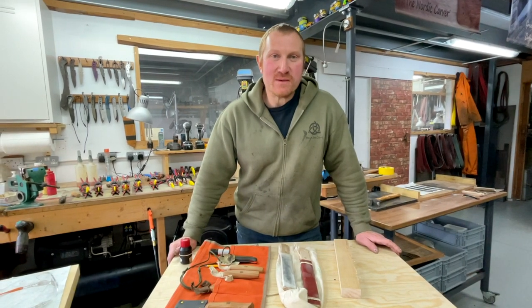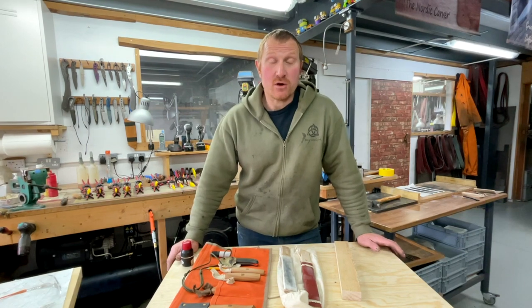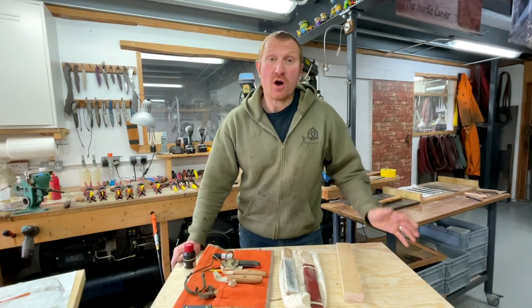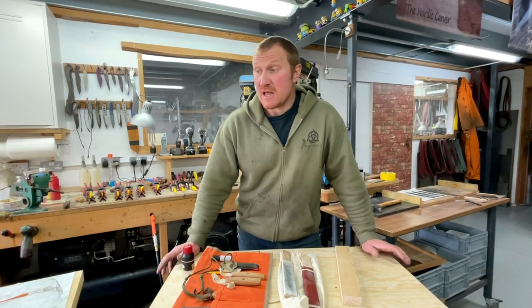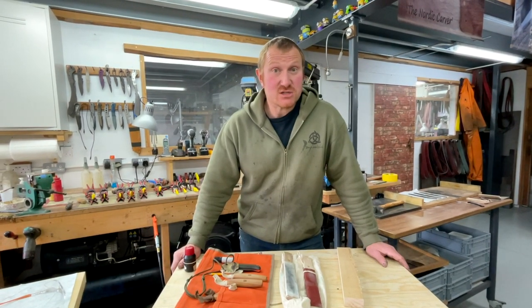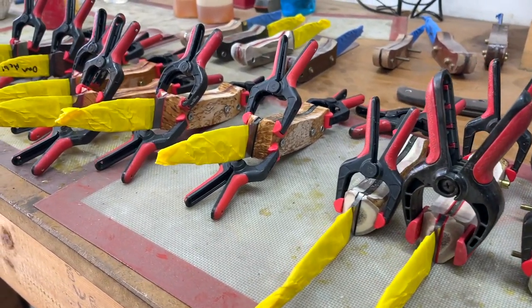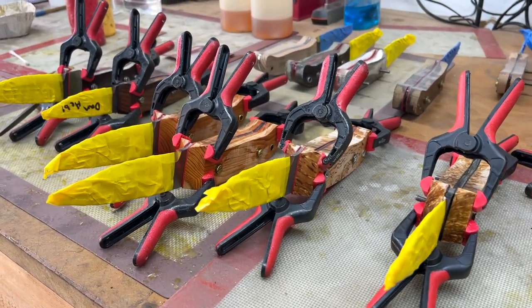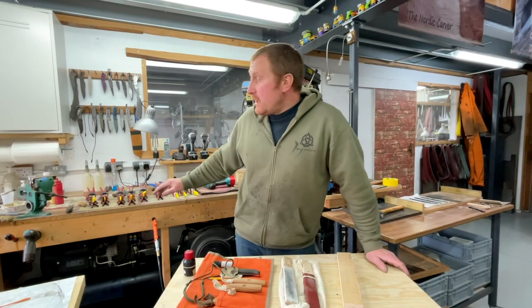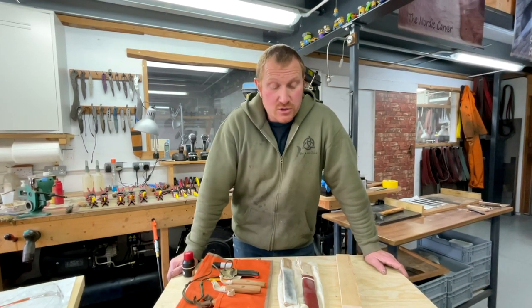Hi, Ben here, welcome back to another Work in Progress Wednesday. It's been a busy week — we've had lots of different projects on. We've been catching up on the carving tools; we've finally got the carving tools back in stock on the website. I've also been busy getting things glued up — got a big selection of knives glued up on the back bench, glued up yesterday. A few more days before I can start shaping those, but lots of antler, lots of really nice figured timbers, so it's an exciting time in the workshop.